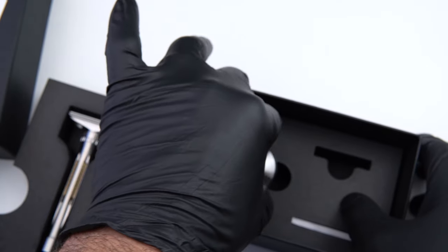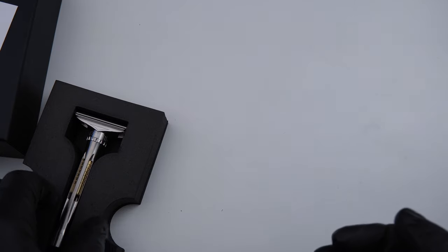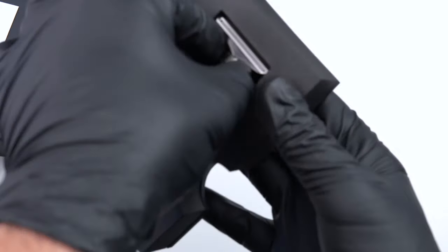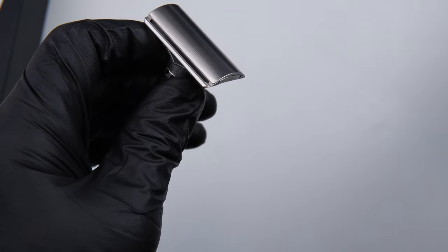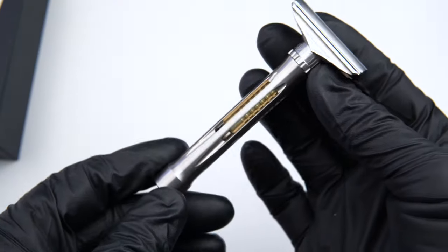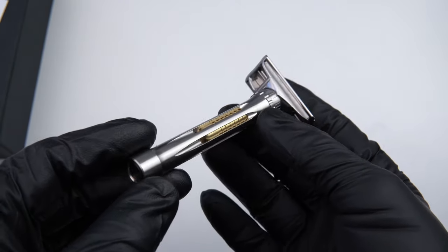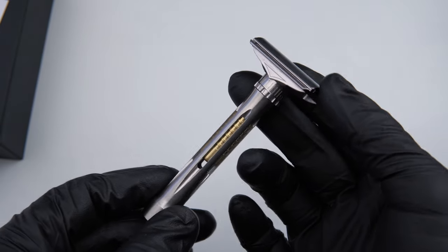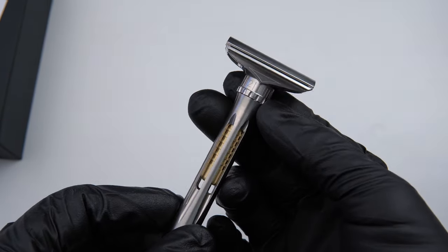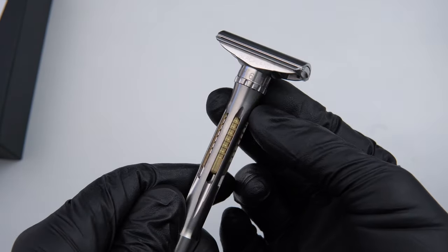For now let's put that back in the foam and talk about the razor itself. Remove it from the foam and set that aside. When you receive your Osprey, you will receive it fully assembled, with the handle insert included and fully screwed in.